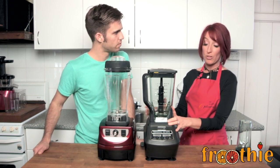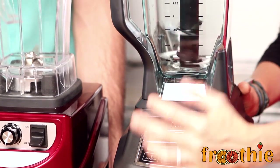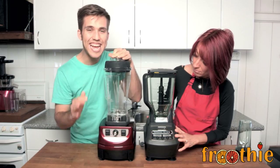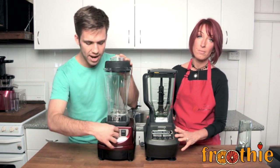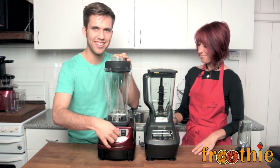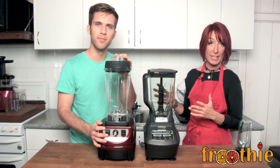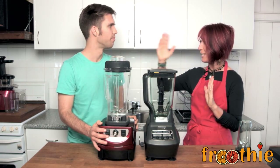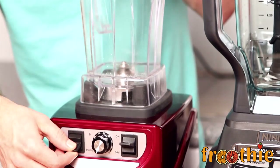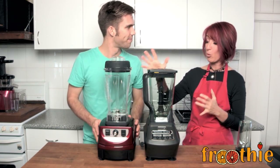If you try to press the single serve button while the big two-litre jug is on, you don't get any result. The Optimum, on the other hand, has a really low, quiet speed at the bottom of the dial, and you can crank it right up to high speed. Even in comparison of sounds, especially on the low speed, the Optimum is still a quieter blender. There's so much range and control with the dial — you've got so much more variety compared to the Ninja's three preset speeds.